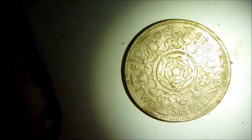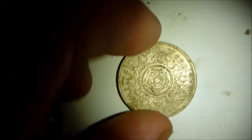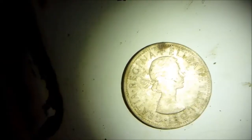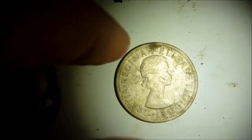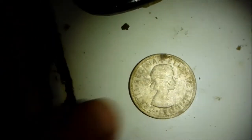I found that florin, or the two florins — or no, the florin, which was two shillings, which was a tenth of a pound. It was 24 shillings in a pound before 1971, so this was worth a lot of money when I was a child, but it's not worth anything now. I put that in the ice box as well and that would retain the colour.